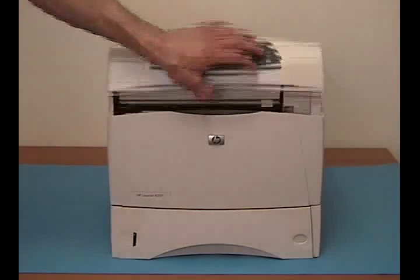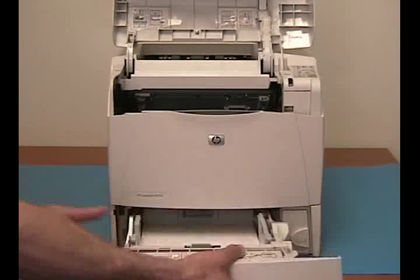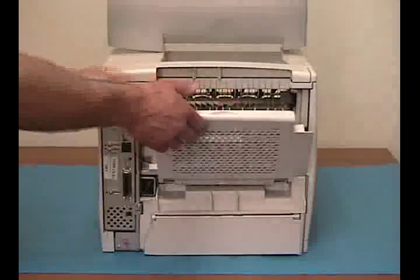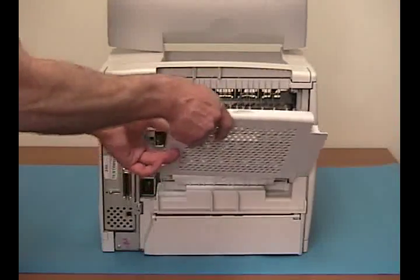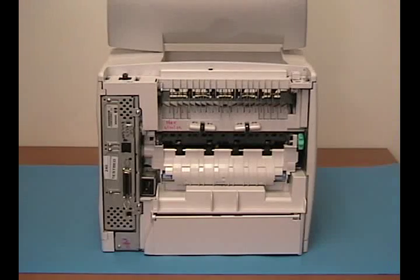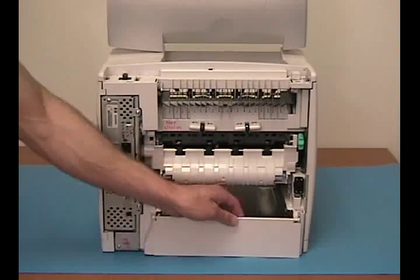The first items to remove from the printer would be the toner cartridge and the paper cassette. On the rear of the printer we have to remove the output bin, the accessory cover, the duplex cover, and the tray cover.